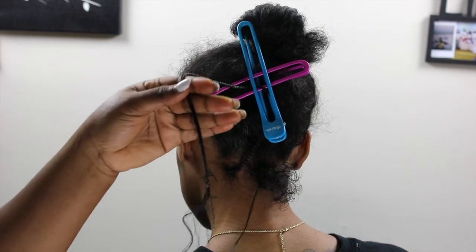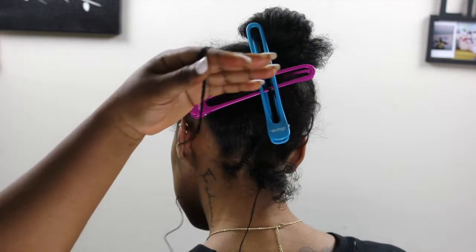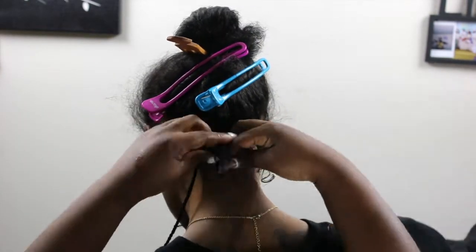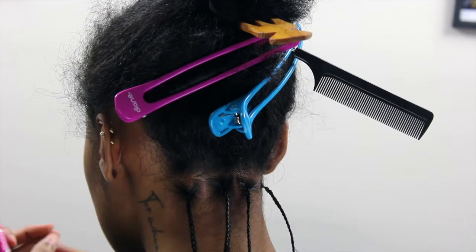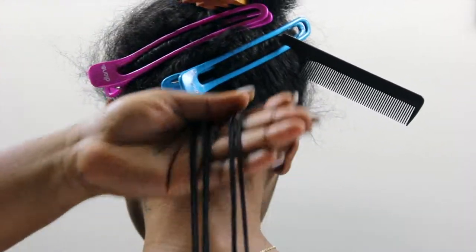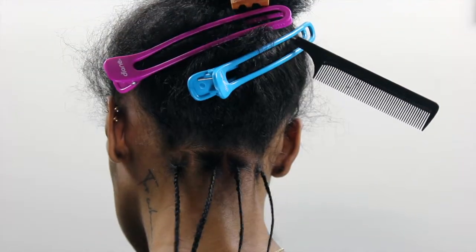This is what the first braid looks like. What I did — the camera didn't catch this — I glued the tip and then cut off the leftover Cute hair. And as you guys can see, that's what the tip of the hair looks like.